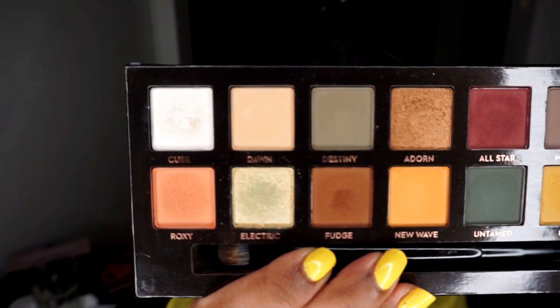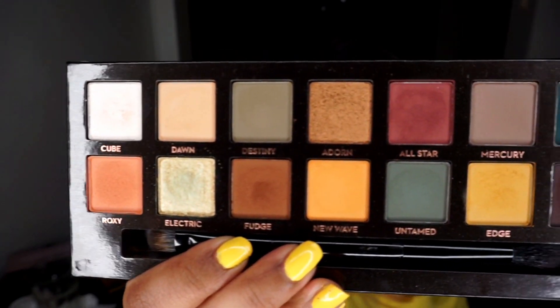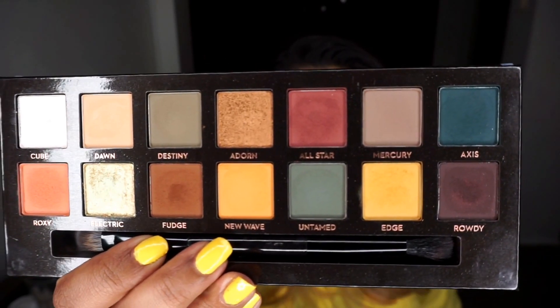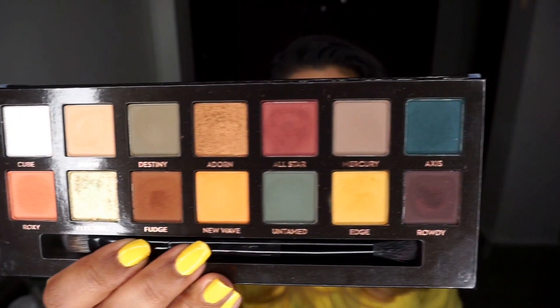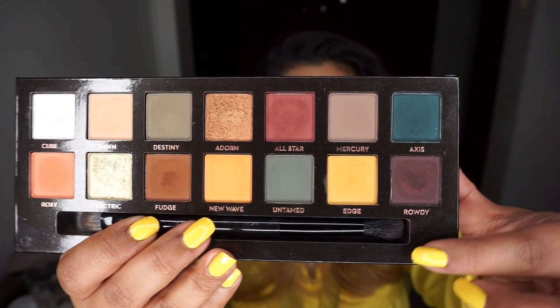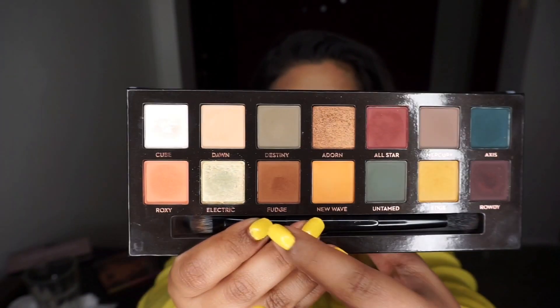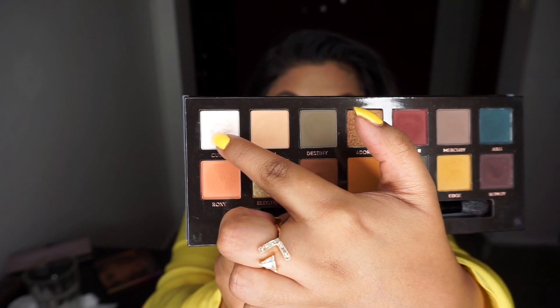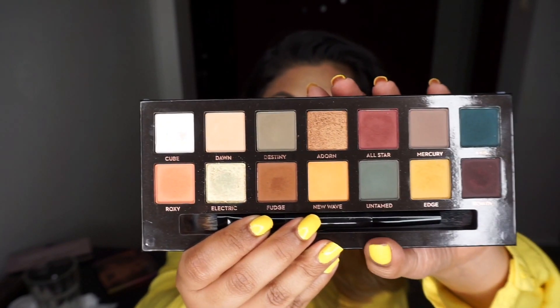Have a look at this palette up close. It has more matte shades and the colors in here are pretty unique — it's pretty different, not like any other palette. It's got a lot of mattes, a foil, and a dual chrome shade as well. I'm going to be swatching all of these for you.